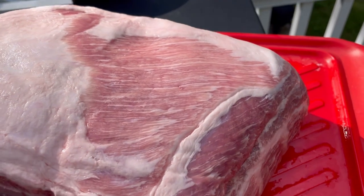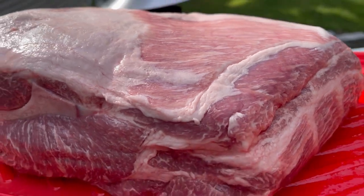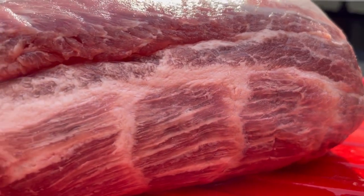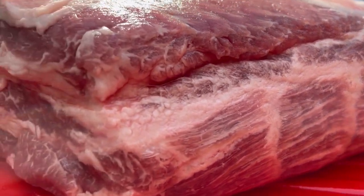For this cook, I have a 9-pound bone-in pork shoulder. Pork shoulder, pork butt — same thing. I got pretty lucky with this one. The marbling was pretty insane throughout the entire cut.